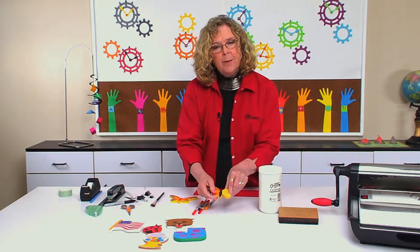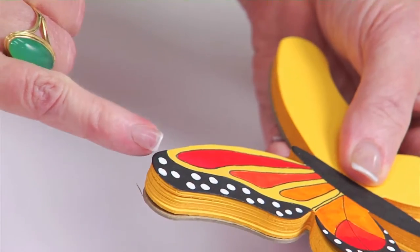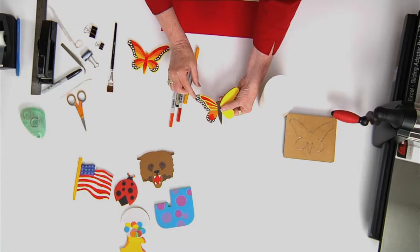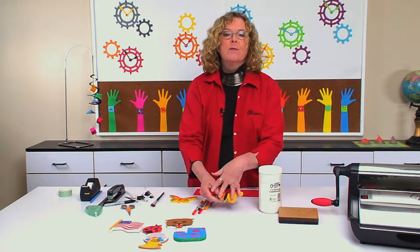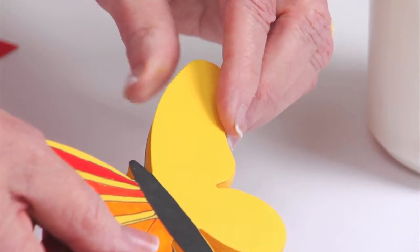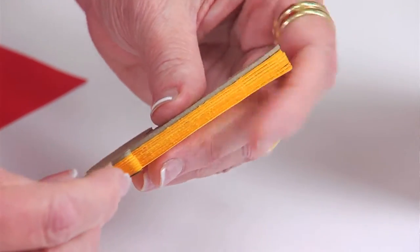Now, the position of where you place the padding compound kind of matters. If you try to place your compound on a curve, when people go to take it off, it tends to want to tear and tear off that section. So if you want it to pull away nicely and leave a full butterfly shape every time, it's best to find a section that's fairly straight. So what I'm going to do is put the padding compound in this section here on either one of the wings.